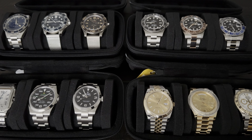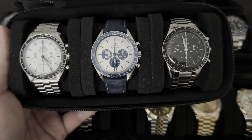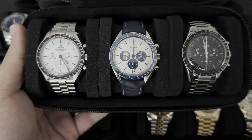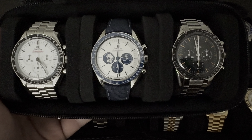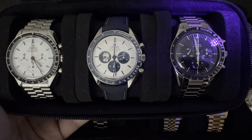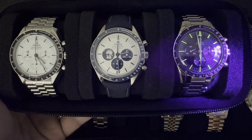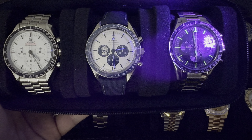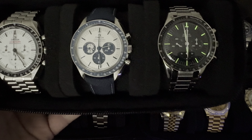Let's start by checking out the Speedmasters. We have the new First Omega in Space, the Silver Snoopy, and the white dial. It looks a little grainy because we're in a dark environment, but let's take a look. This is the First Omega in Space, and you can see there we've got our green loom on the indices, and then we have our hour and minute hand that also illuminate.